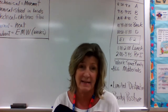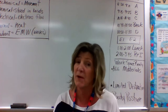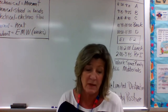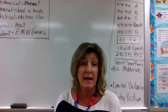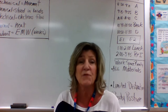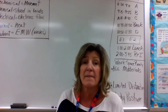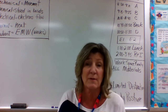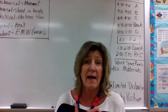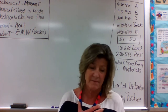Attendance is taken daily and is very important — virtual or face-to-face. You need to be present and logged on to the meeting right at the beginning so I can take attendance. If you see that you've been counted absent, please contact the main office and they'll connect you with the attendance office to take care of it. Once I've submitted attendance for that day, I can't change it.